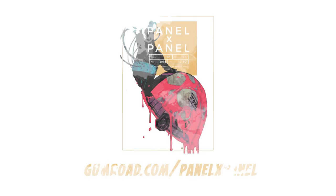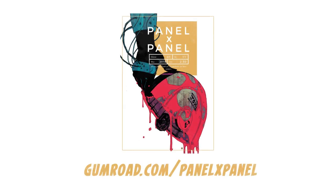Before we get started on this episode, I just want to let you know that there is a brand new issue of the now Eisner-nominated Panel by Panel Magazine out right now. You can find it at gumroad.com/panelpanel and get your copy there.